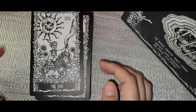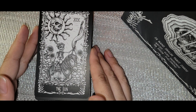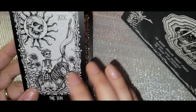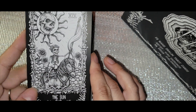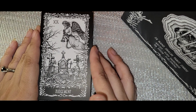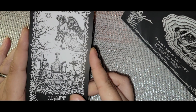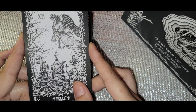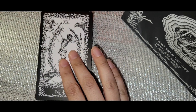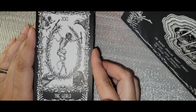The Moon has that ominousness to it — it's just creepy but proves the point. The Sun features a naked skeleton baby with a diaper on and a beautiful skull sun. Judgment looks like someone saying 'give me five more minutes, I don't want to get up.' And then the World — nice. This might actually be one of the decks I'm drawn to the most.